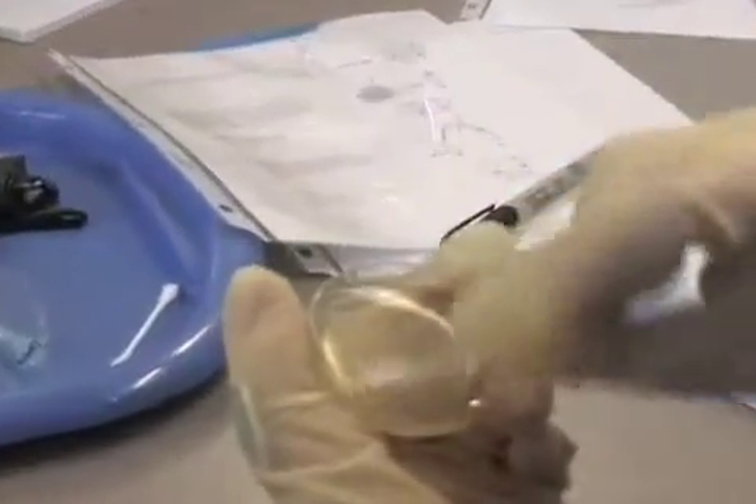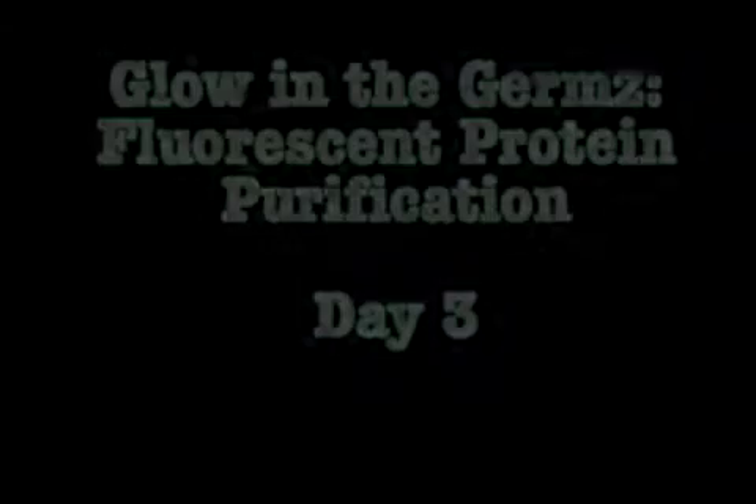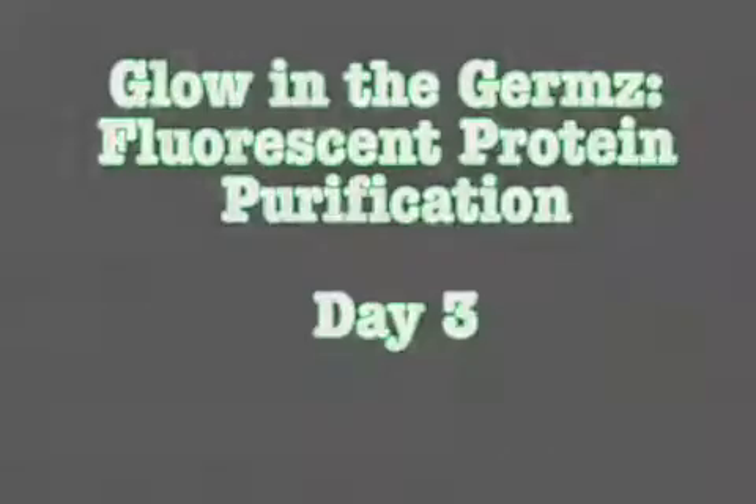This is the Lab In It All from Science Bridge and High Tech. Fluorescent protein purification. So how did your fluorescent proteins come out? Did you get any glowing action? Now you're ready to analyze your results from the lab. Let's see how our proteins came out.